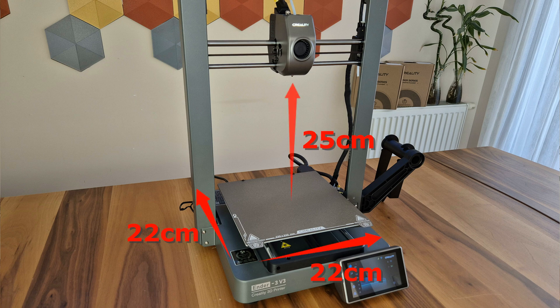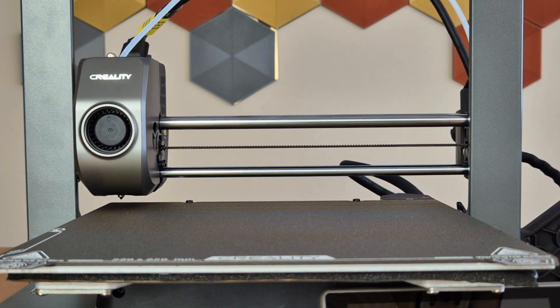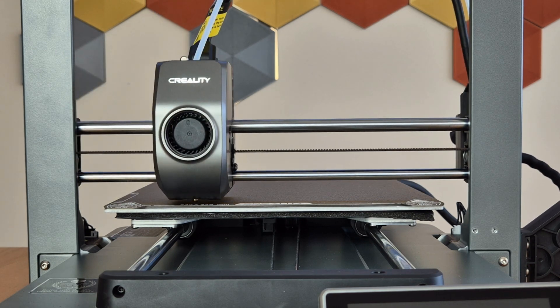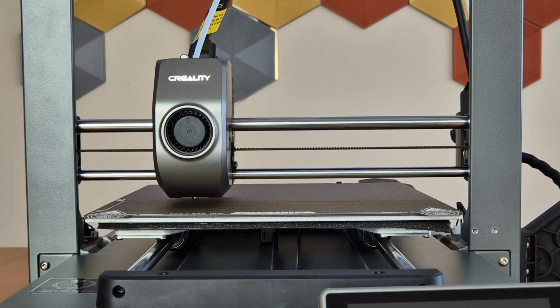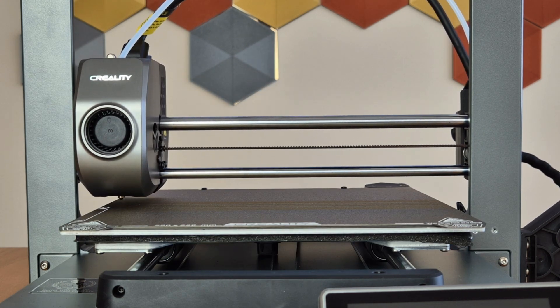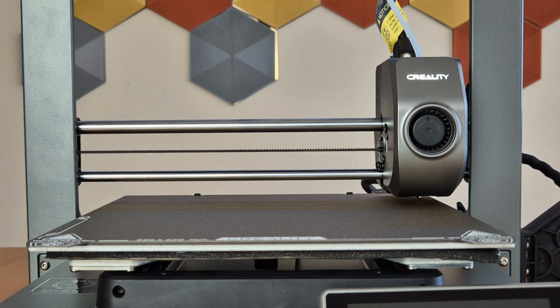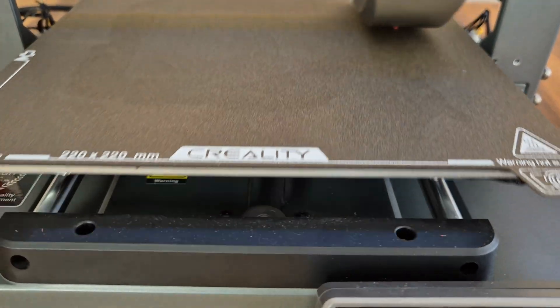PEI-coated spring steel was used as the printing plate and the printing area is 22 cm by 22 cm. The maximum printing height we can get is 25 cm. Bed leveling is done completely automatically — with a single click, you can measure the vibration effects of the printer and perform leveling. The nozzle contacts many points and the pressure measuring system under the plate ensures that the level is properly adjusted accurately and precisely.